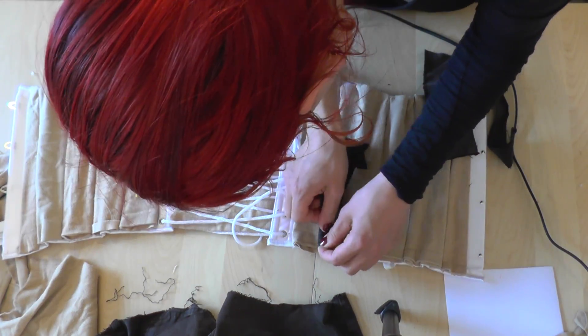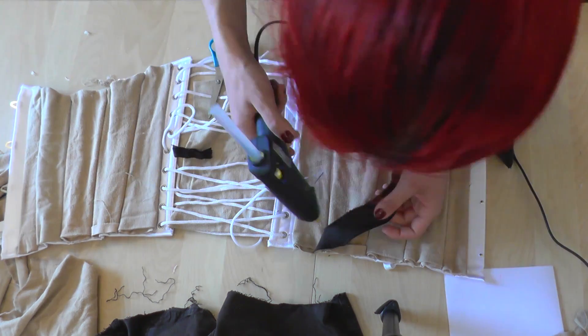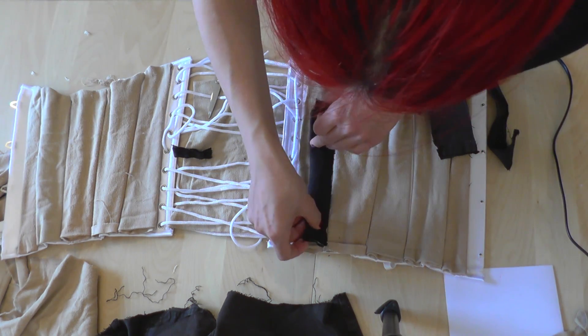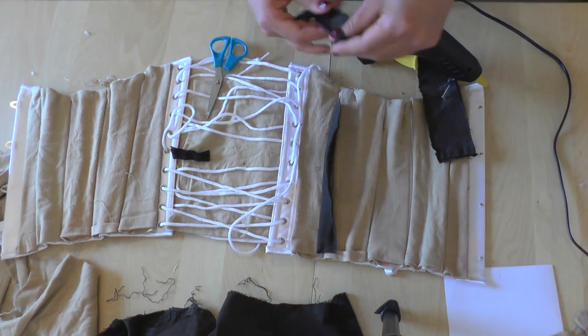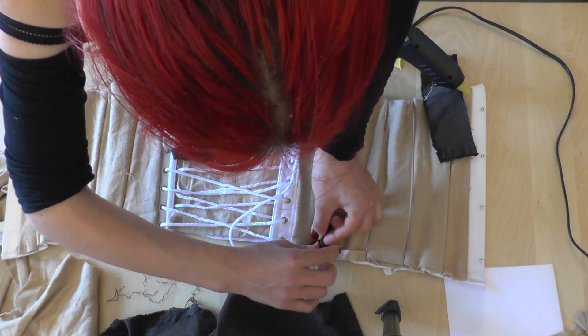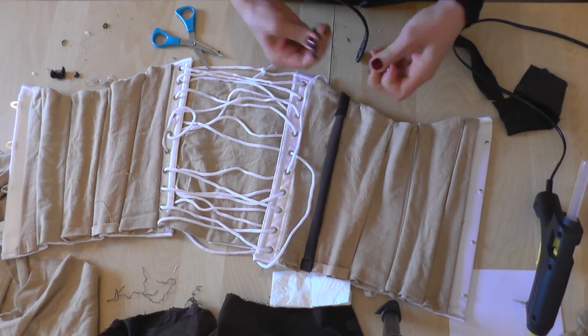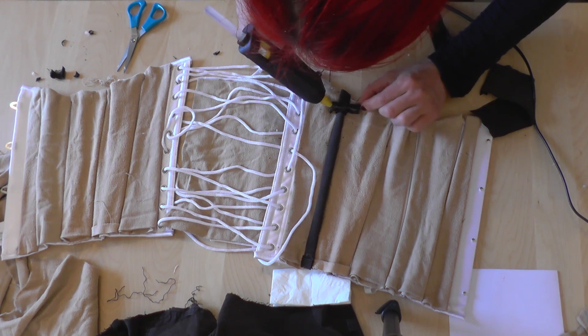Next I used the fabric of the pants to make some small stripes for decoration purpose, that would go in the area where the biggest stripes meet. The stripes I had weren't long enough, so I used two of them for each row and I put a little horizontal stripe so that the transition zone was hidden. In total there were eight rows to cover.